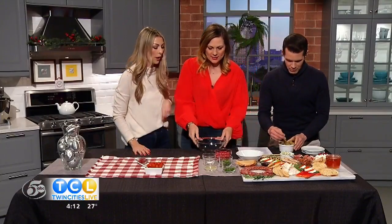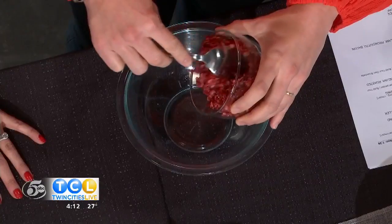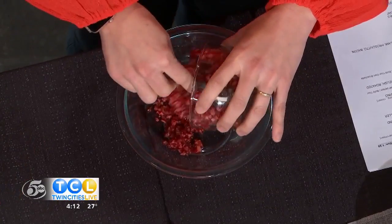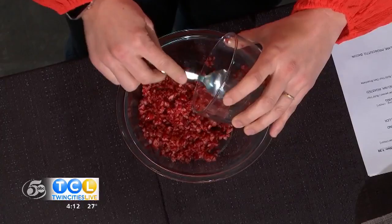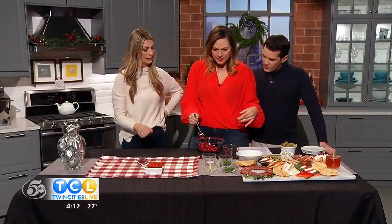You try those and I'll make this. So we're going to take two cups of freshly raw cranberries. Did you chop them or blitz them in the food processor? Food processor, just really quickly, so they're a larger chunk — not too processed down.